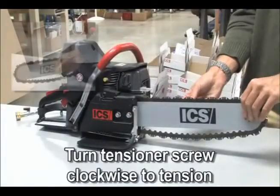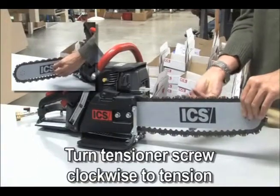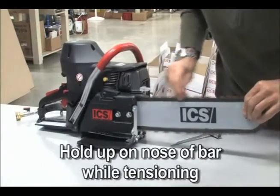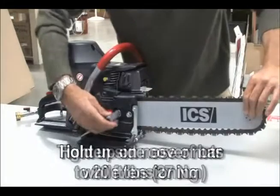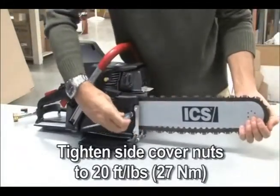Then, while holding the nose of the bar up, use a screwdriver to turn the tensioning screw clockwise until the chain drive links hanging below the bar are just beginning to enter the bar groove. Continue to hold up on the bar and firmly tighten the side cover nuts. Remember, it's the side cover nuts that hold the bar in position.